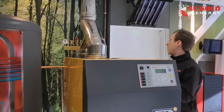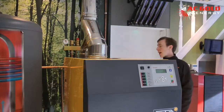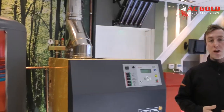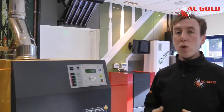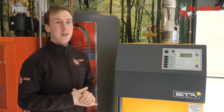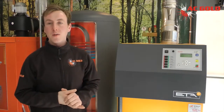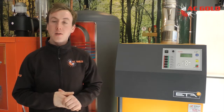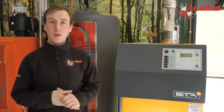We also have a safety thermal valve at the back of the boiler, which if the temperatures were ever to reach over 96 degrees, a cold feed would then be discharged into the fuel chamber, extinguishing any flame. The ETA SH gasification boiler is a great option for someone who's got access to wood, and also a great alternative to the use of fossil fuels.